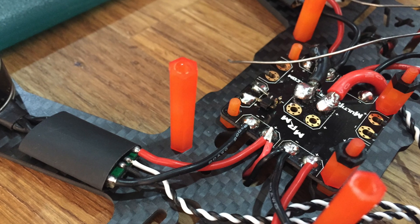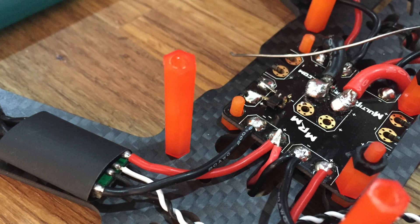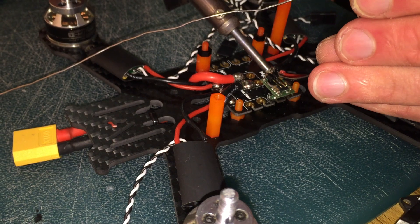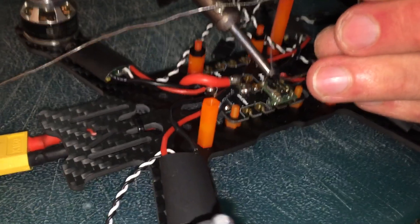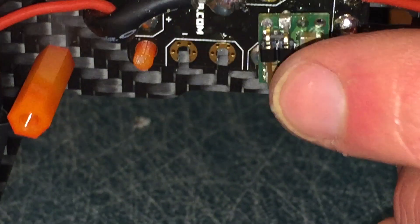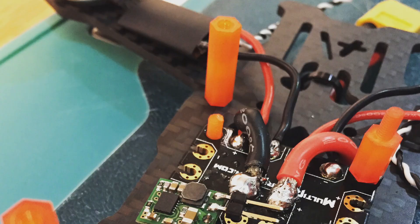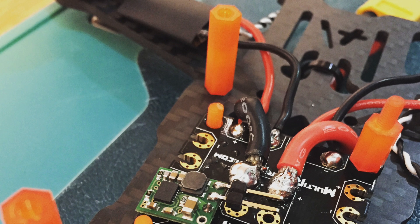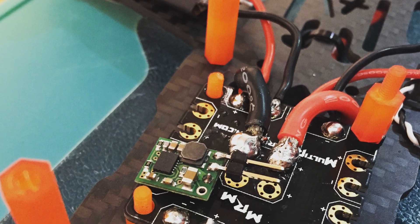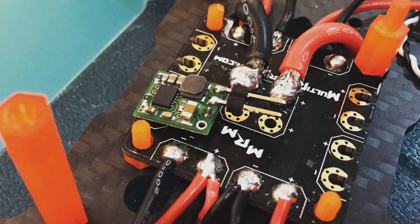Once you're done it should look something like this with the two pins coming off the power distribution board. So what you're going to want to do next is solder the two pins coming off the power distribution board onto the Polulu 5V step down. Now in this clip I have the pins on the Polulu facing out, but I actually ended up reversing it and having the pins facing in, which you'll see in the next picture. Once you're done it should look something like this — the two pins coming off the power distribution board are just soldered onto the bottom where the 90 degree pins are coming off the Polulu.